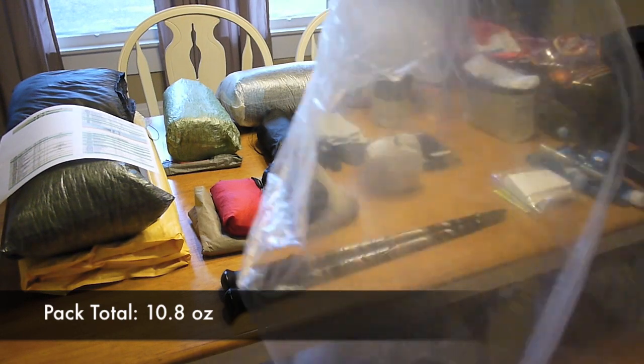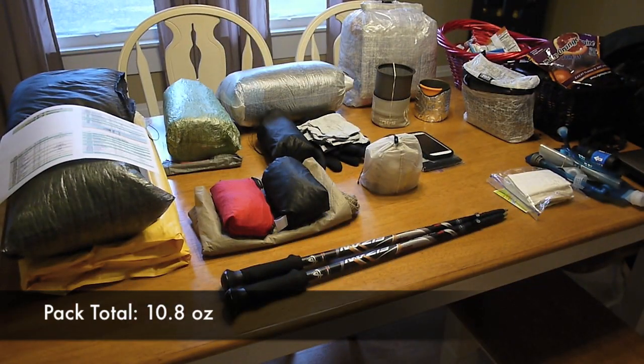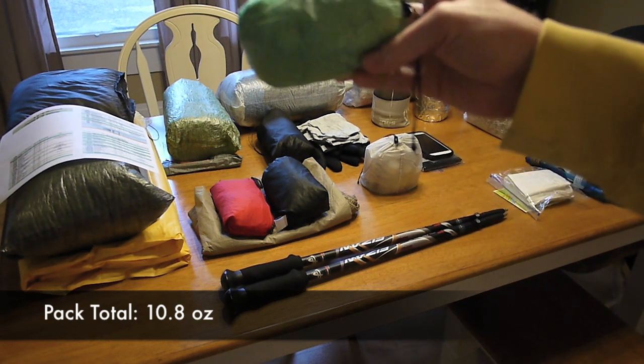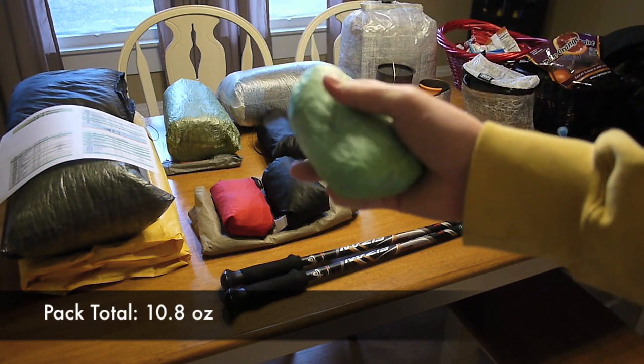Inside my pack I'm going to have one of the Light Trail Nilo Barrier odor-proof pack liners, which is actually going to be lining my pack. I am planning on rain and it is going to be cold, so I do a lot to keep my stuff dry.